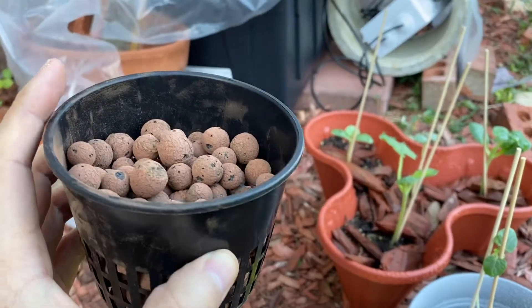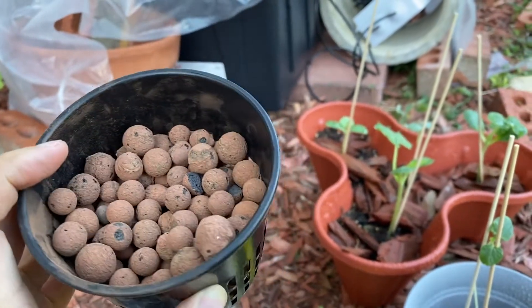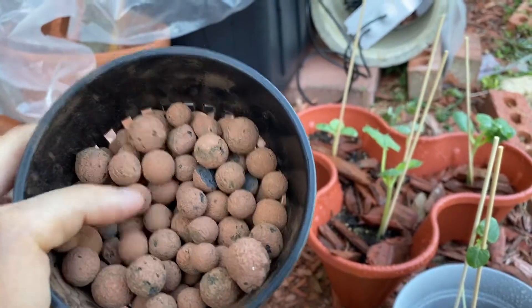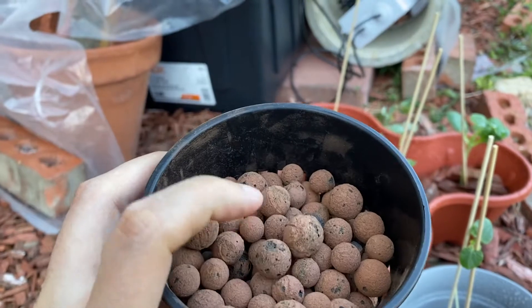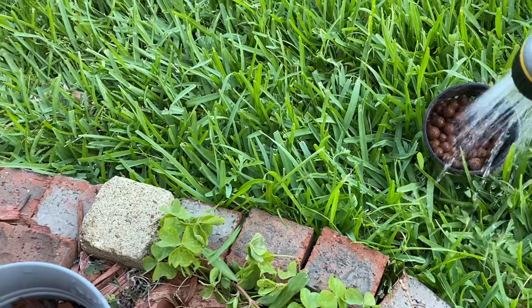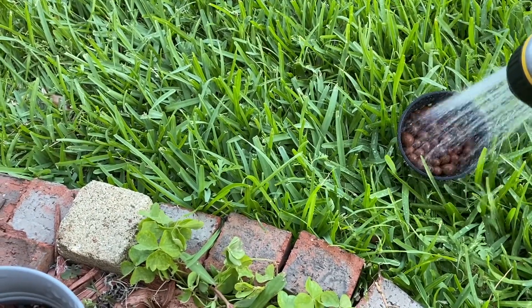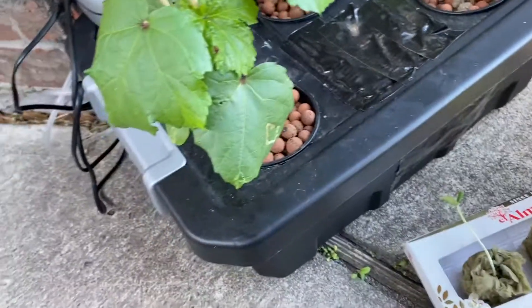The next step is to get one of these baskets — it's a 3.5-inch basket. It has some hydroton beads, which are made out of ceramic, so they won't grow any fungus or anything like that. They're very safe for hydroponics, and I'm going to wash it right now.